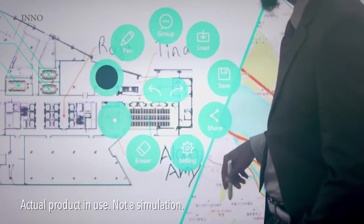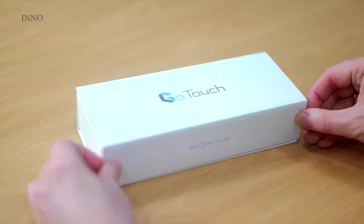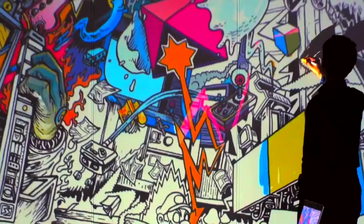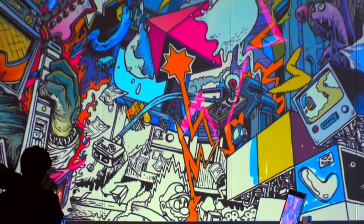And of course you can keep and share what you create. Setup is easy. Download the app and pair GoTouch with your smartphone or Windows PC. Connect it to your TV or projector and start creating.